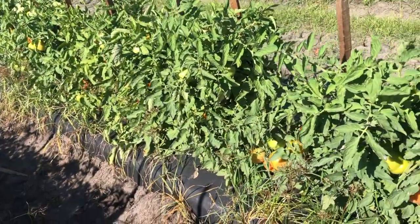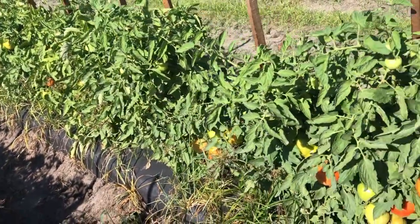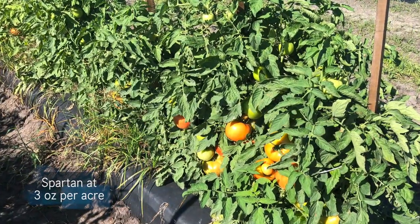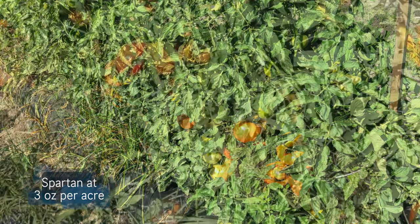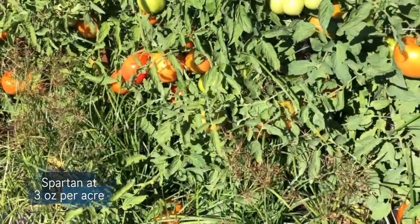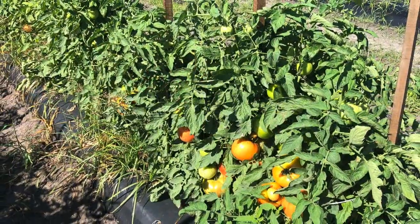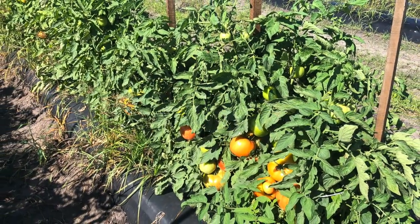In this particular plot we applied Spartan. The active ingredient is sulfentrazone and we applied it at a rate of three ounces per acre. You can see we did not get near the level of purple nutsedge control that we wanted. In the rest of this video I'm going to show you some different rates and combinations that we use to hopefully improve on what you can see in this particular plot.